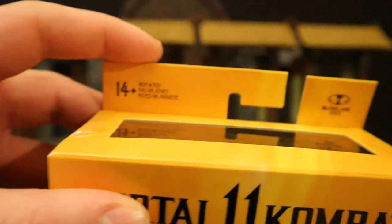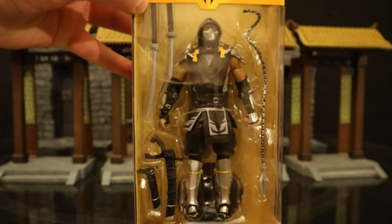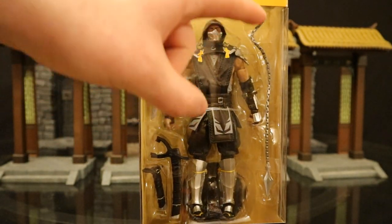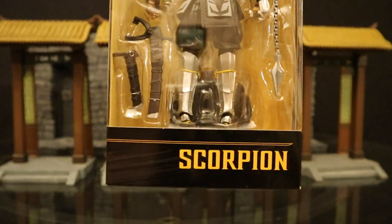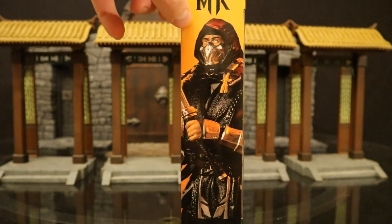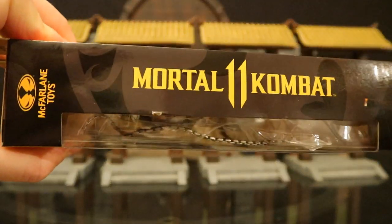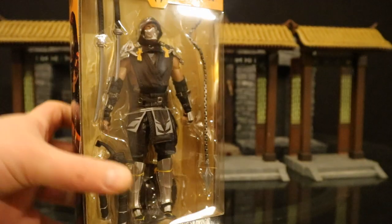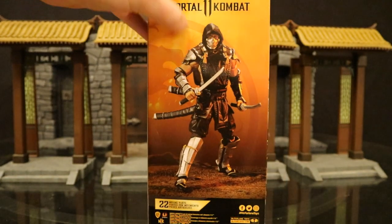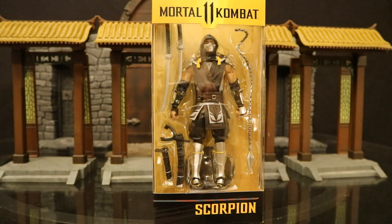As you can see at the top: ages 14 plus, McFarlane Toys, Mortal Kombat 11. He comes with two swords, two sheaths, his signature hook, and a display stand. On the back it says Scorpion. One side shows him here — Mortal Kombat 11, Black Suit Scorpion. The other side simply says Mortal Kombat 11. At the bottom there's a bunch of credits and a barcode. And on the back, here he is posed up holding his swords. So with no further ado, let's crack it open.